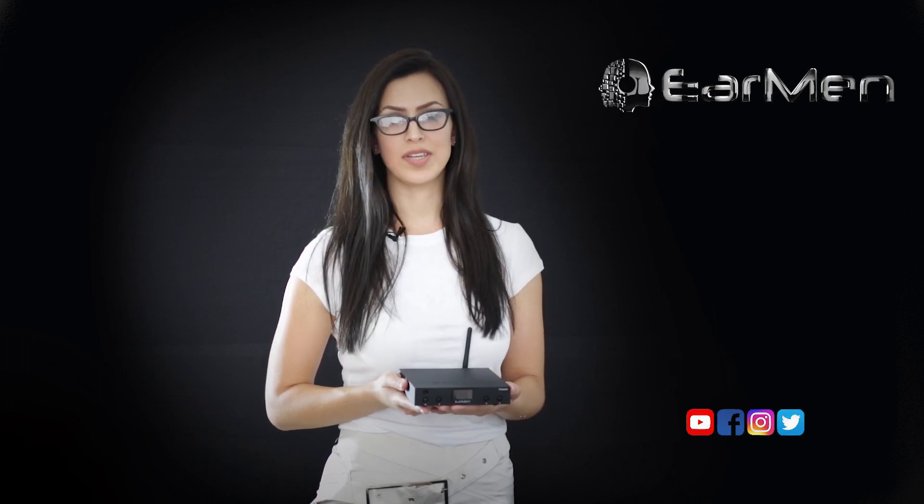We hope you'll enjoy our newest addition — our desktop Hi-Res fully balanced DAC, Tradutto. For more information, visit us at earmen.com, follow us on social media, or subscribe to our YouTube channel. Thank you for watching!